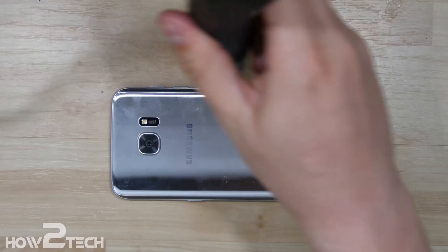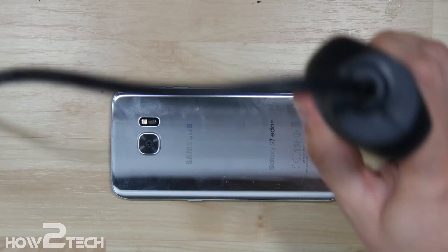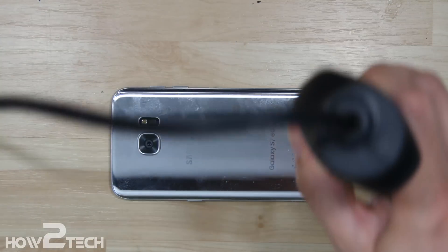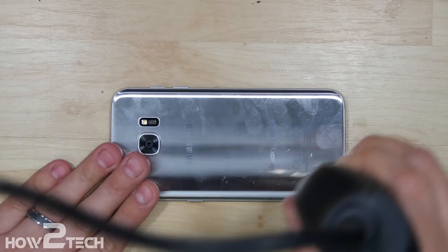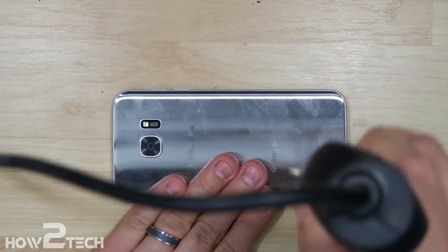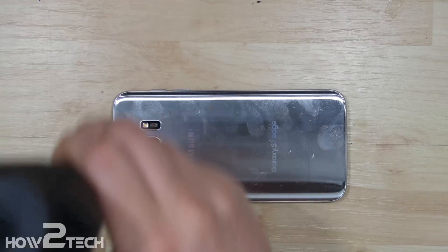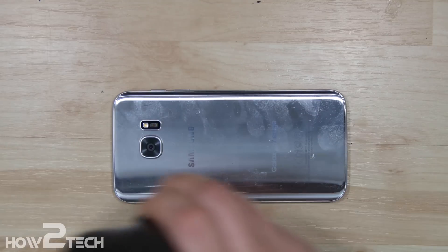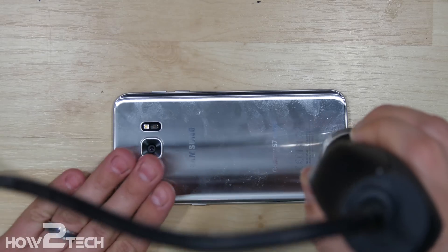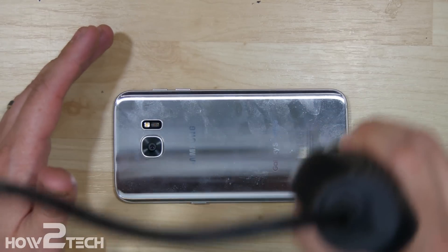Definitely not there yet — it's getting a little bit warmer. It seems like the metal chassis on this helps dissipate the heat a little bit. Now really what we're going to do is start at the bottom of the phone and then kind of work our way towards the top. I like to start at the bottom — that way there's more area to work with and we don't have to worry about damaging shatter points around the camera.